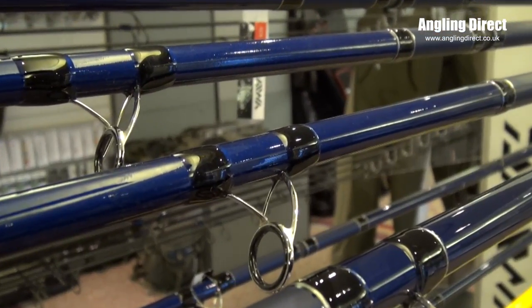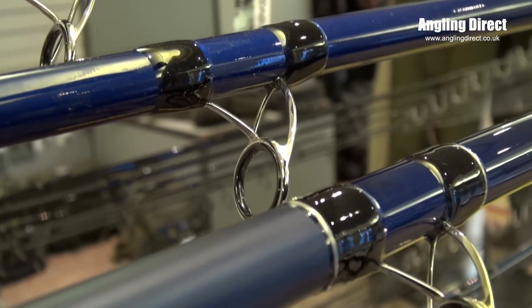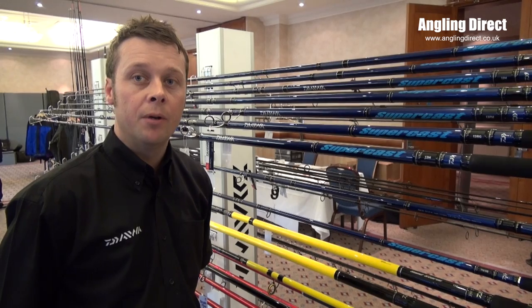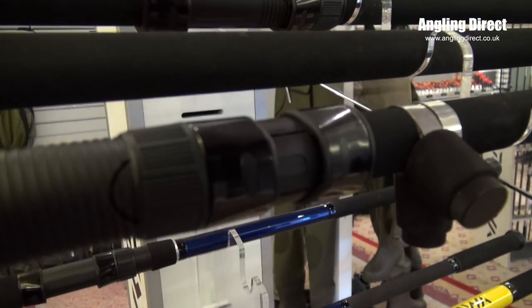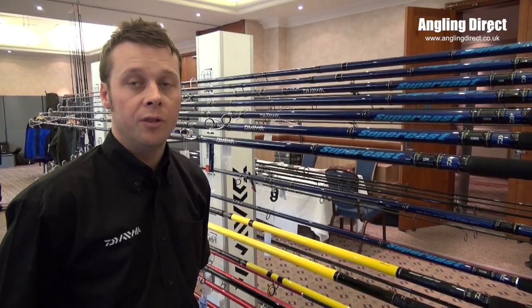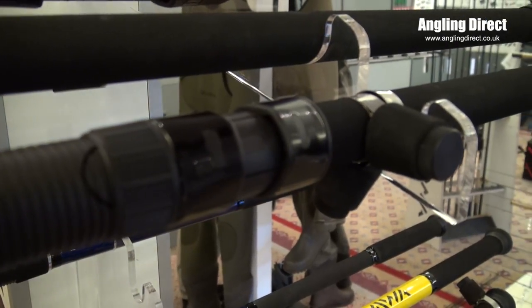These rods have been improved by adding stainless steel FUGK guides, which offer protection against anti-backrash whilst casting. They also feature parallel butt sections so the angler can choose between coasters or a slide-in reel seat. The slide-in reel seat offers the option for the angler to have the reel in a high or low position whilst casting.